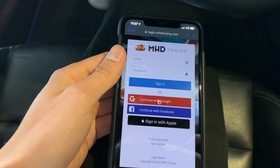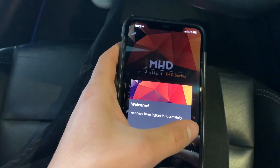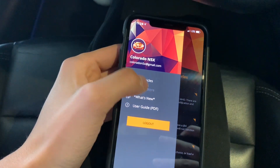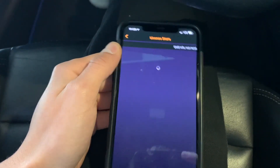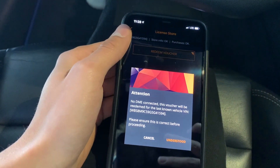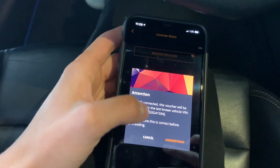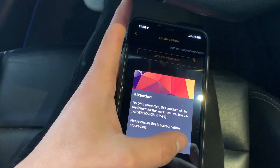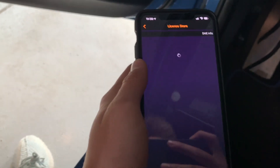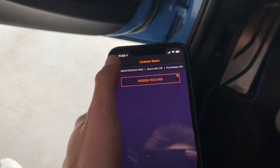Sign in with Google. Alright, so I logged in — I had already logged in previously before, so that's probably why. License door. Let's give this a shot. We don't have to do the DME connected. This voucher will be redeemed for the last known vehicle and then the VIN. I don't have to do that because I already locked it in with my DME since it was already recently purchased.